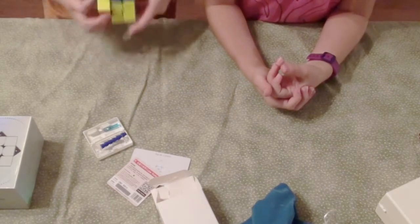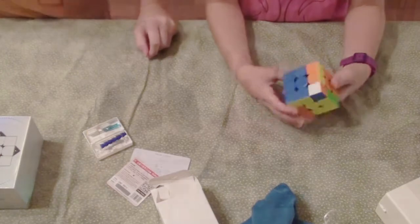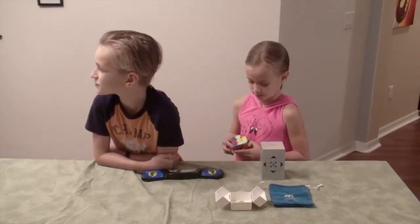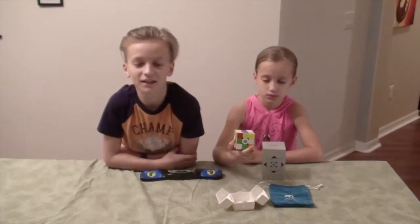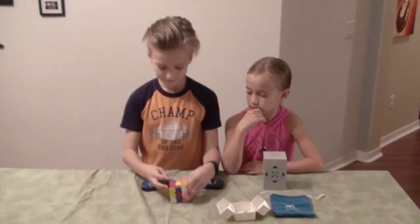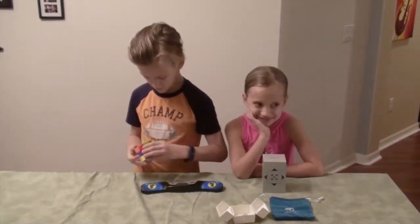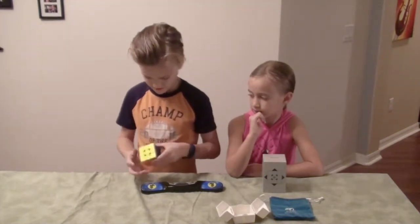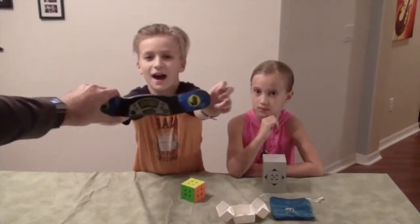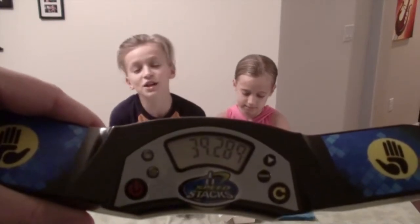If you want to rate it, first I need to do a little solve. Kelsey scrambled the cube, and now I'm going to do my first ever solve on the GAN 11M Pro. I got sub-40 seconds — I normally average around 42 seconds on the 3x3, so that's a pretty good time for me.